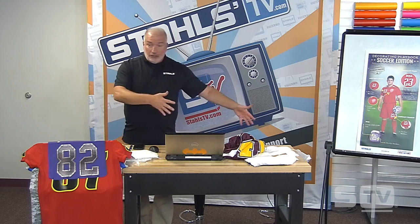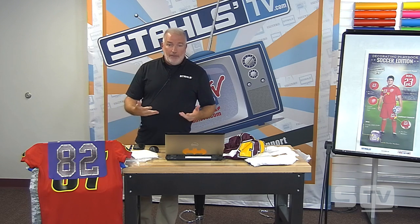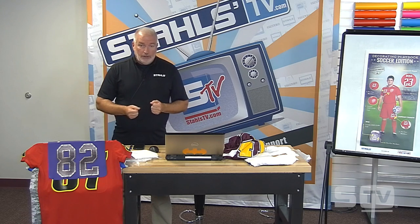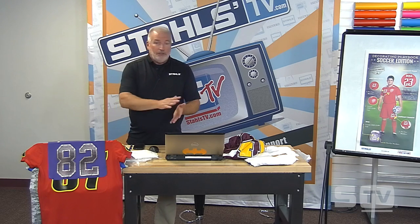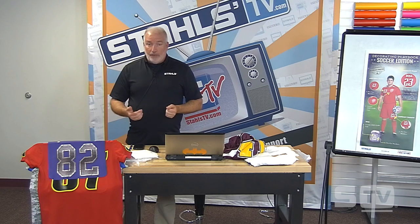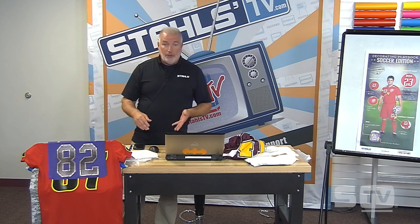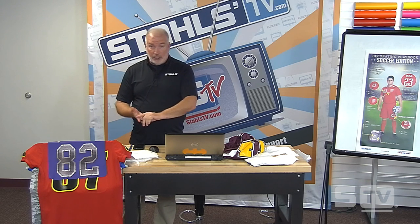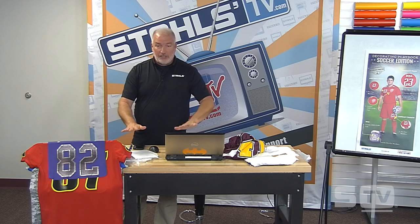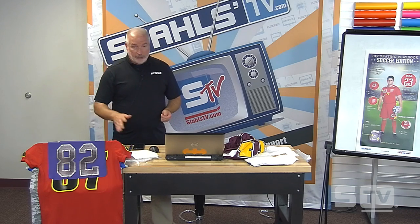Choosing the right material: if I'm doing soccer jerseys or volleyball jerseys, which are very thin and stretchable polyester, I'm going to want to use a lighter, thinner, stretchable material. For CAD cut, we're looking at Premium Plus, which goes on at a nice low temperature so we're not scorching the jersey. A lot of these performance fabrics have a very low scorch factor — keep the temp under 300, close to 280 if possible. For print and cut, look at Super Tech Opaque or Super Tech Sub-Listop, which blocks dye migration, gives stretch and rebound, and adheres to any fabric at low temp.